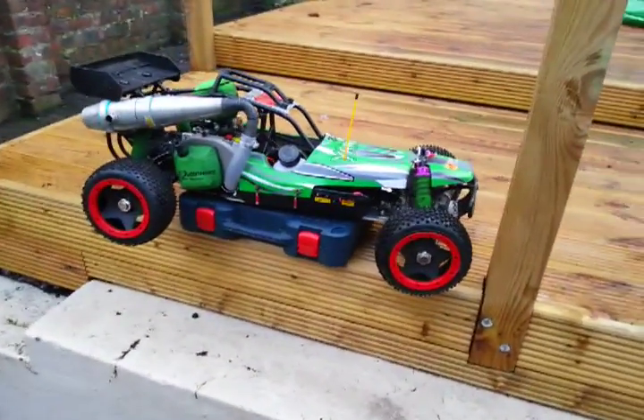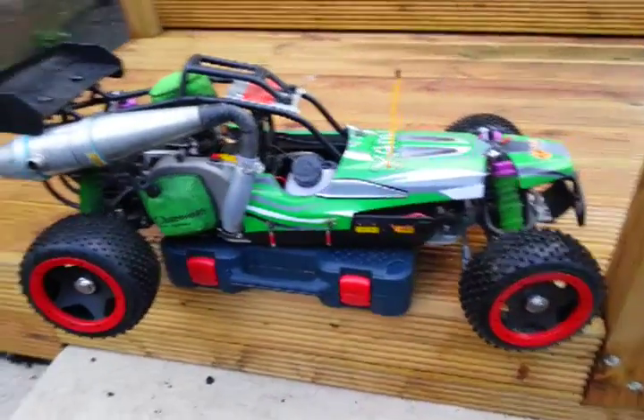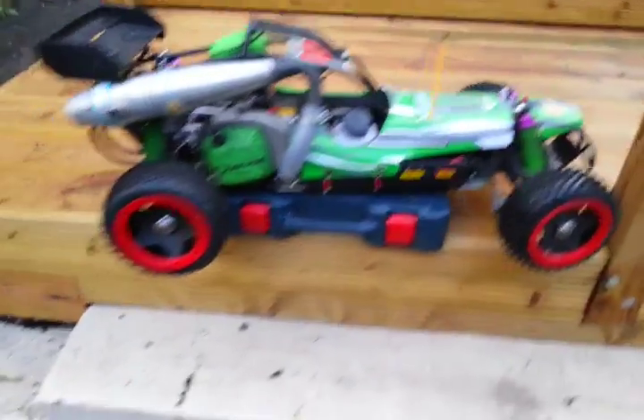Hey guys, this is just a quick video of my Yamaha now that I've done all the upgrades to it, just to let you see and hear how it runs. It's a bit wet to take it out in an actual video, but I will get a running video soon.